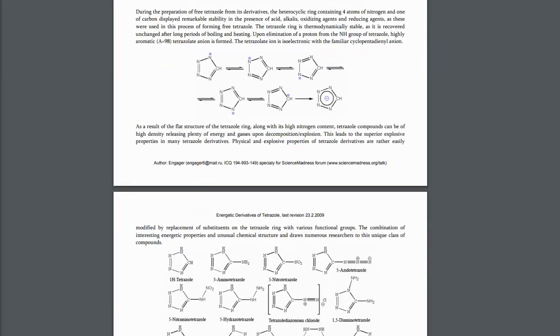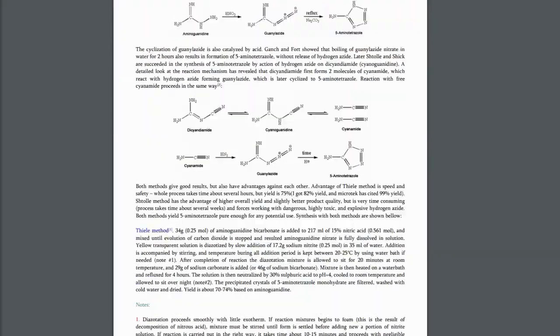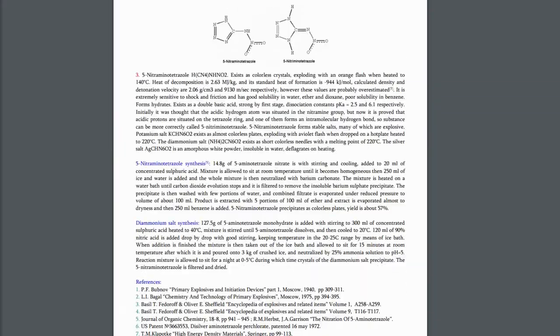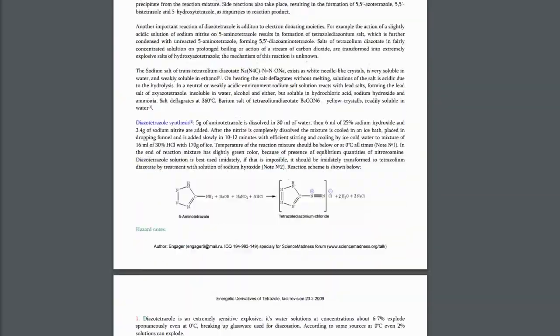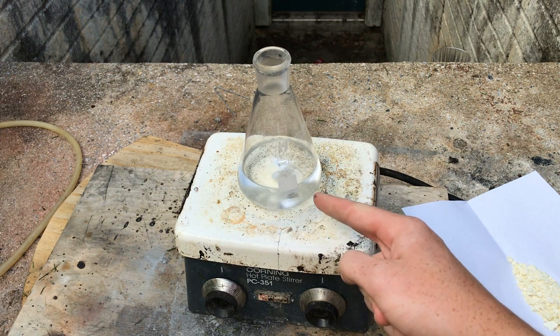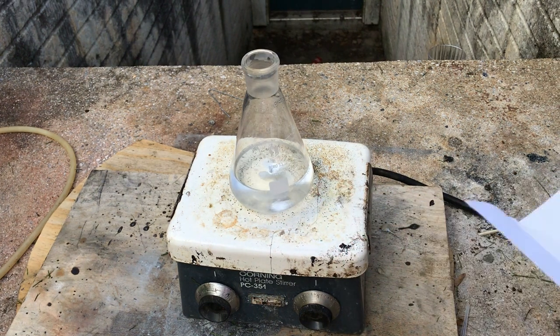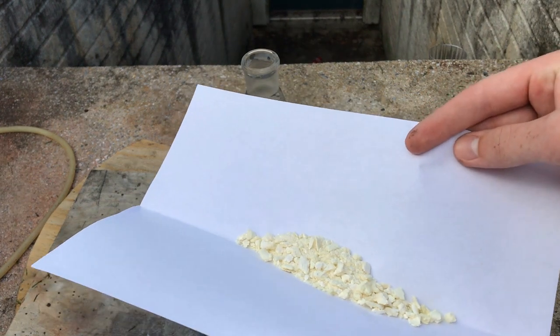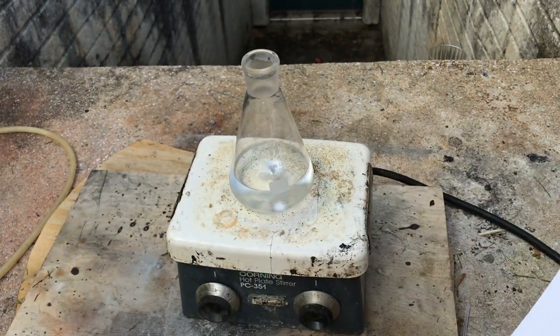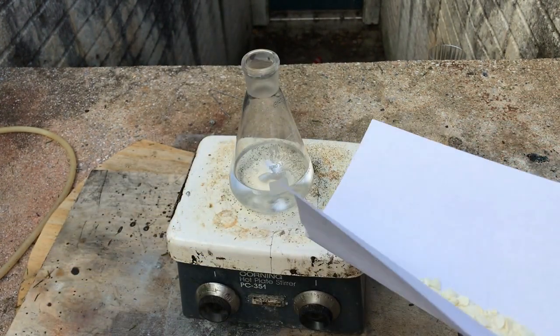The procedure I'll be using to make 5,5-azotetrazole in this video is the one outlined by Engager in his energetic derivatives of tetrazole write-up — linked down below if you want to see it. I've got an unspecified amount of 15% sodium hydroxide solution and an unspecified amount of 5-aminotetrazole, which we're going to add together and thoroughly dissolve in the basic solution.